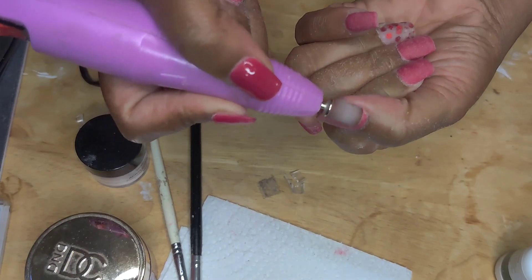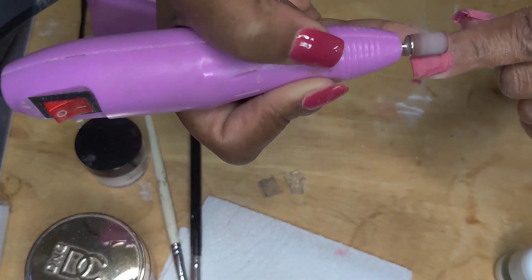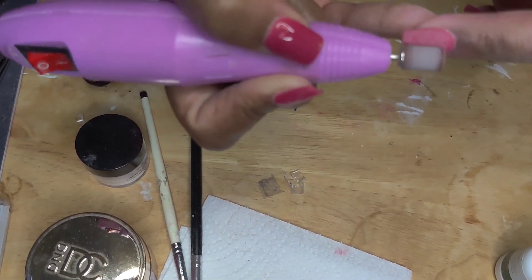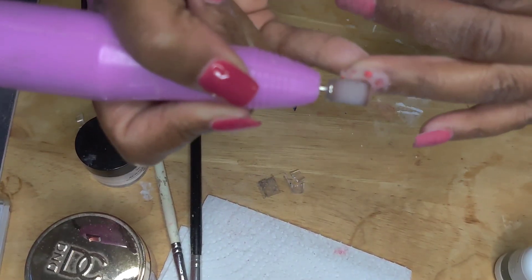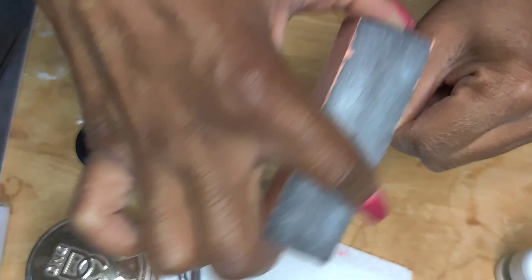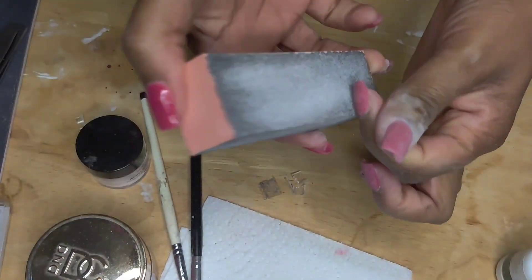I'm using the sanding band to smooth everything out, and then after I use the sanding band on all the nails, I'm going to buff the nails. I feel like buffing is more important than using the sanding band because buffing gets rid of all the ridges in the nails and it almost gives them a silky kind of feeling. You want the ridges gone because once you polish, if you have any ridges in the nails, it's really going to show.